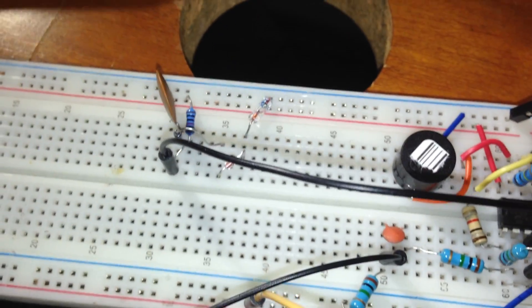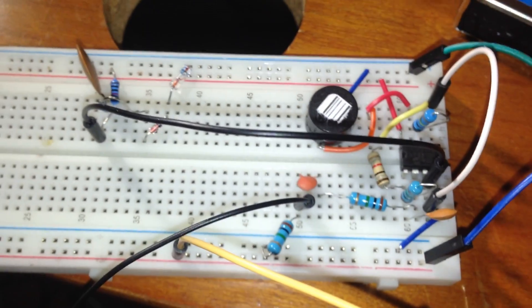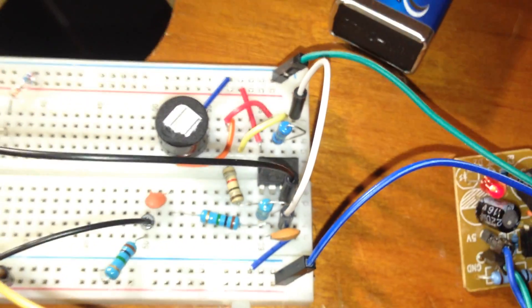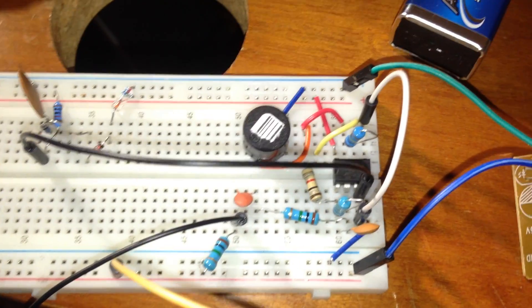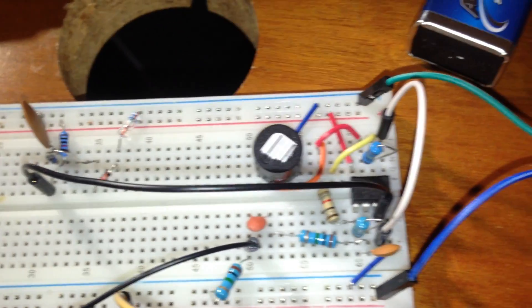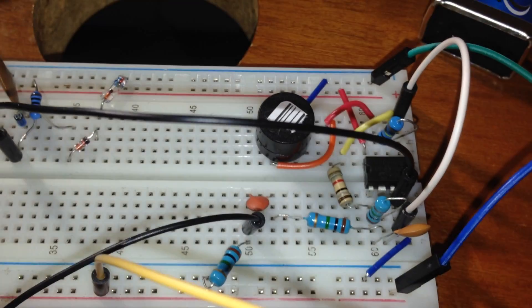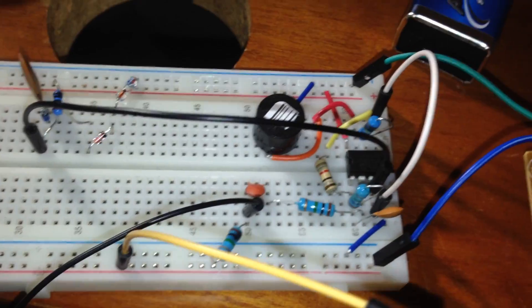If I change these two probes with a skin resistance sensor — something like 20 bucks on Amazon — with the relaxed position we are able to check the resistance. This resistance depends on a lot of factors: body category, weight, age — everything is different. Values ranging from 100 kilohms to 380 kilohms are completely different.